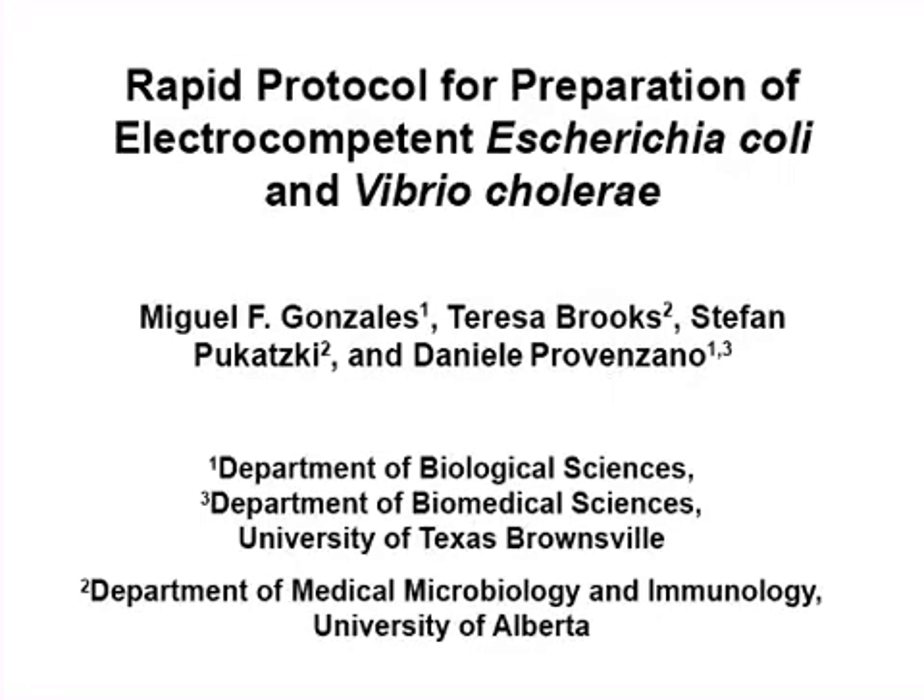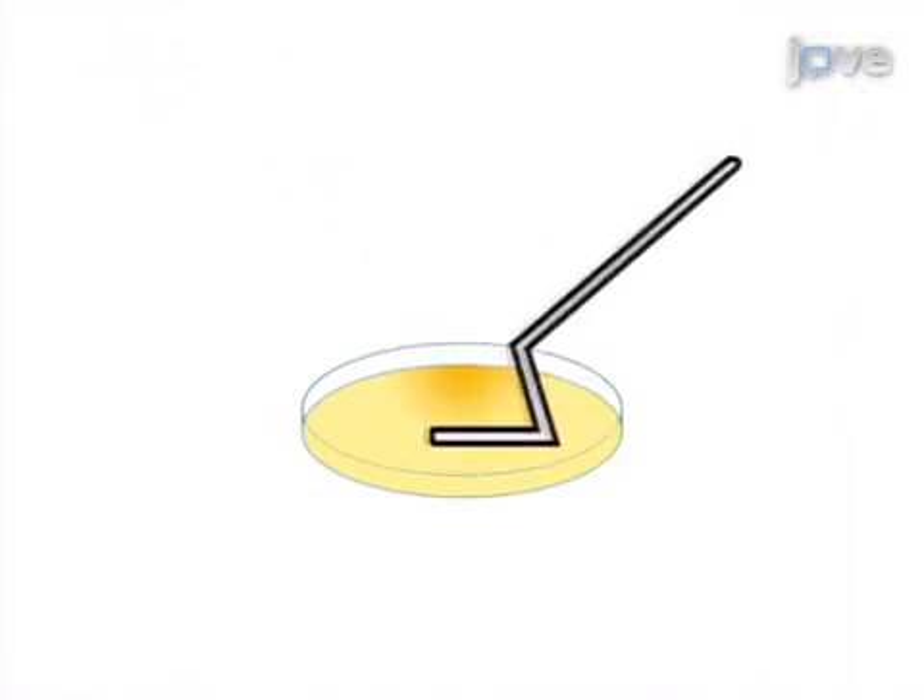The overall goal of this procedure is to generate competent bacteria rapidly and conveniently on the same day they are needed for transformation. This is accomplished by first plating the bacteria on LB agar and incubating them for four to six hours. Next, the bacterial lawn is carefully harvested from the surface of the agar and the pellet is resuspended in sterile cold water or buffer.